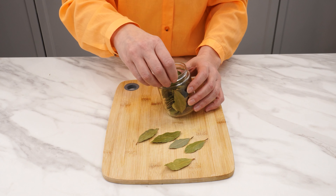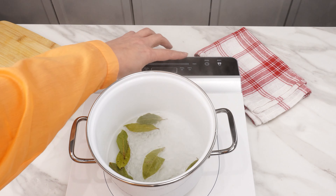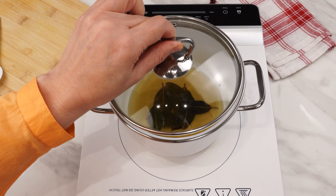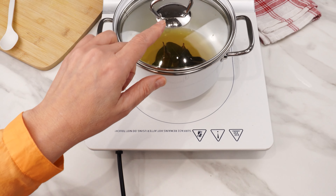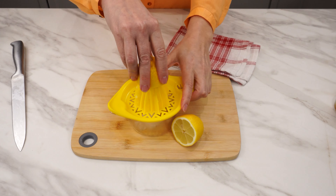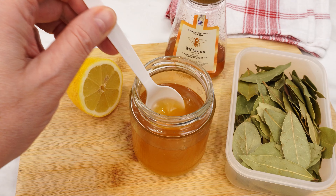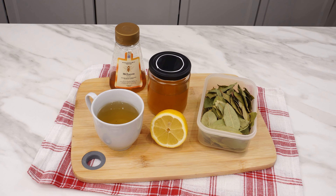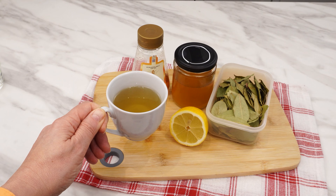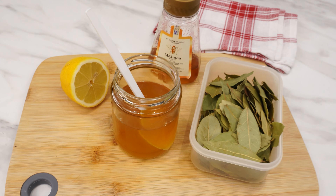Start with 8 bay leaves. Boil 250 milliliters of water in a pot, add the leaves, reduce heat, cover, and simmer for about 15 minutes. Strain the leaves and let the liquid cool. Stir in 6 tablespoons of honey until dissolved, then add the juice of 1 lemon. Transfer to a clean jar and seal. Adults can take 3 tablespoons daily on an empty stomach, while children should have 3 teaspoons. This syrup also helps with digestive issues, indigestion, and bloating. It's inexpensive and easy to make but invaluable for your health.